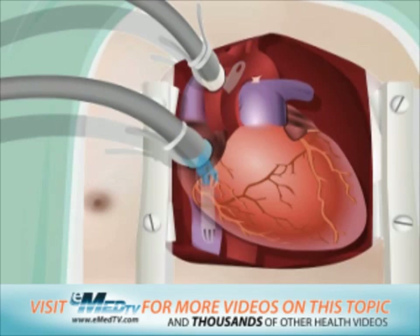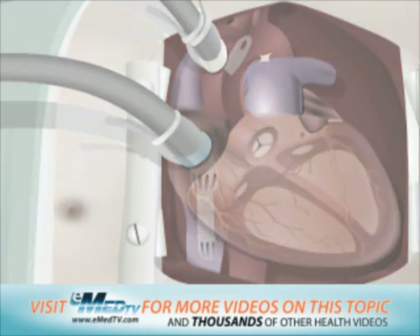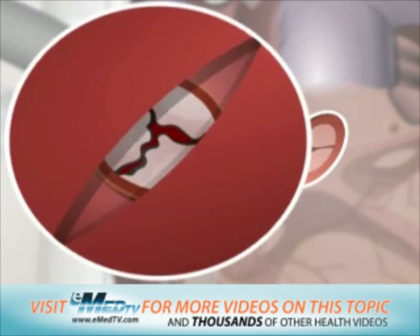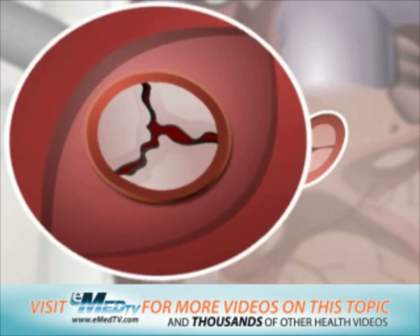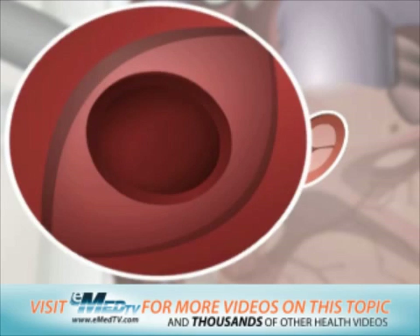After the heart-lung bypass is established, the heart will need to be cooled to keep it still. Then the aortic valve replacement procedure can begin. The aorta is gently opened to reveal the aortic valve. The surgeon will then carefully remove the old aortic valve.